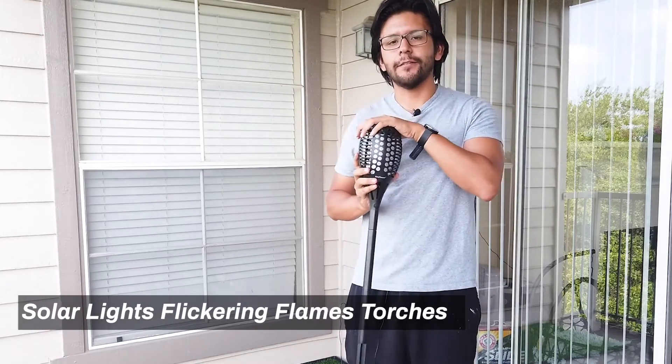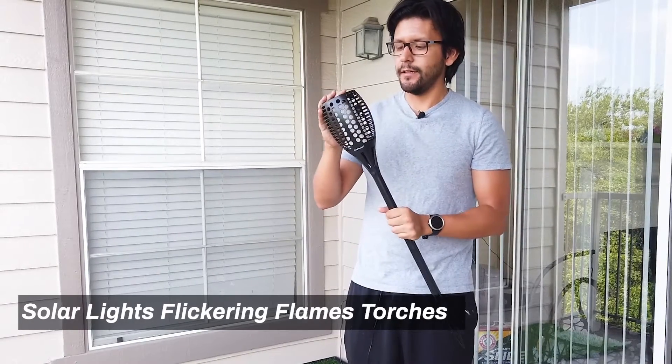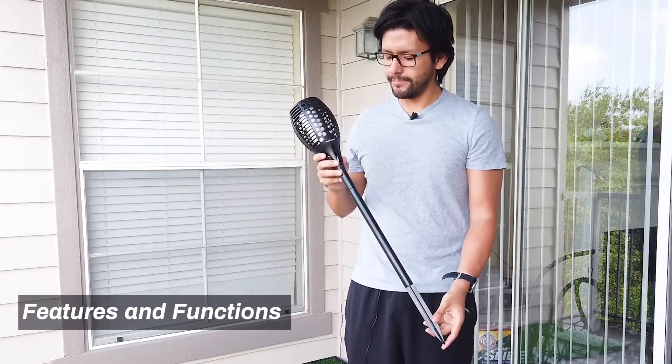Hey everybody, so I just got these flickering flame torches from Kupower. I just want to go ahead and show off what features they have and what they look like at night, so let's go ahead and get into it.